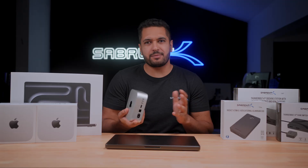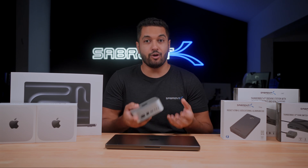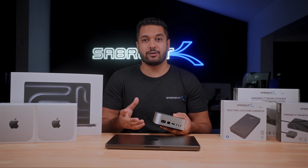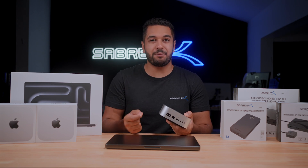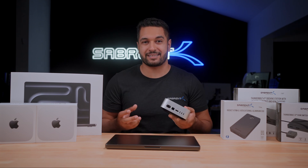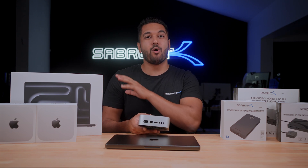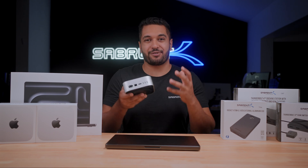The issue with Thunderbolt 5 was that it was really new — basically no devices supported this technology bar a few computers. However, with Apple's new lineup of Mac Minis and MacBook Pros powered by M4 Pro and M4 Max, we should now be seeing these more out in the wild, meaning more people can enjoy the benefits of Thunderbolt 5.